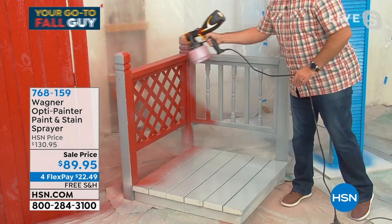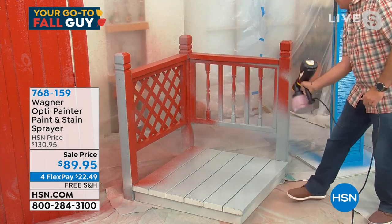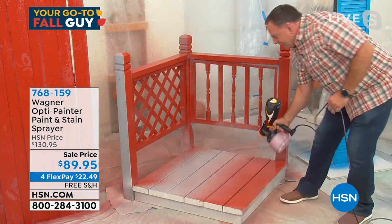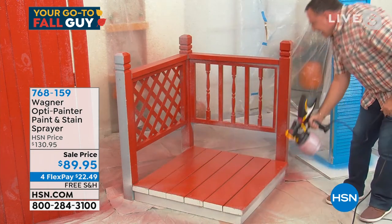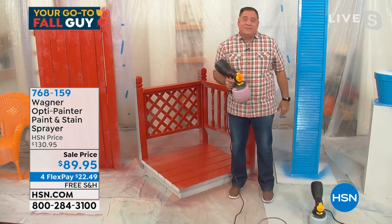I just decided on a whim — I'm going to put some stain on my deck right here. Look how quickly I can do this. It just takes a couple of seconds. Have fun, don't be afraid to paint. You can get professional-looking results like that. I painted that a little while ago and it was already dry. Think about that.